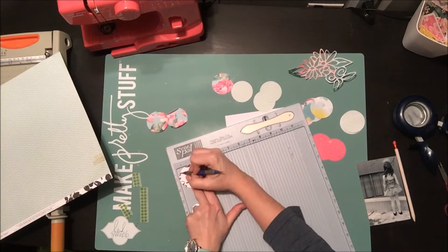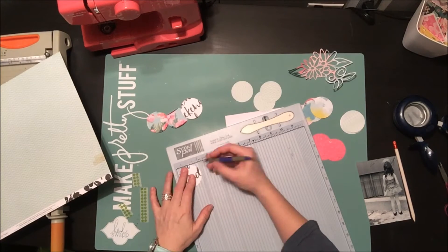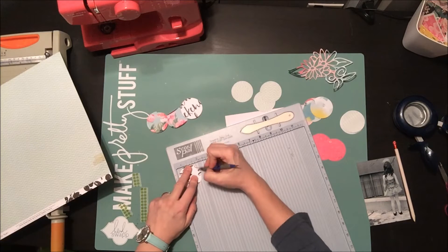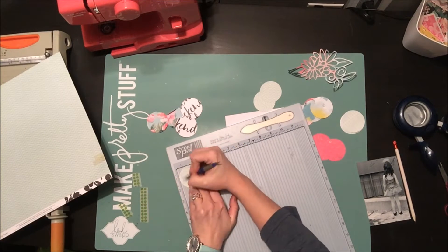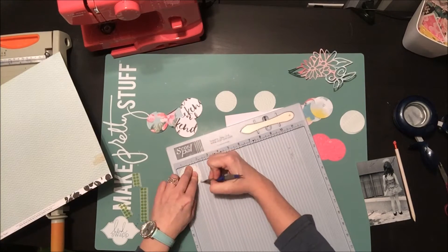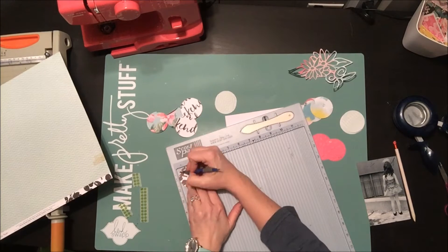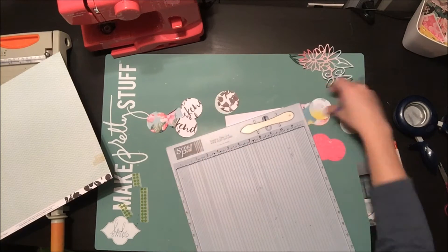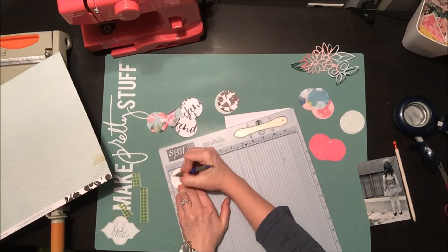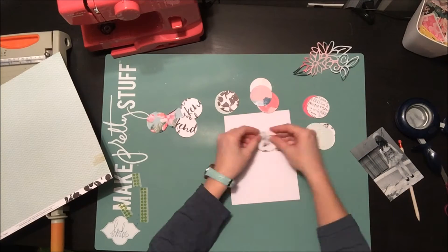I tried to choose different patterns — the good part is this is double-sided but I tried to choose different patterns so I have a good mixture of the different colors in the kit. I really love that pink paisley paper that has kind of a watercolor-y wash look. It has some yellows, pinks, and teal in it which is really pretty, so I wanted to make sure I grabbed colors that fit with all of that. Now I'm done scoring and it's just time to fold them all up.